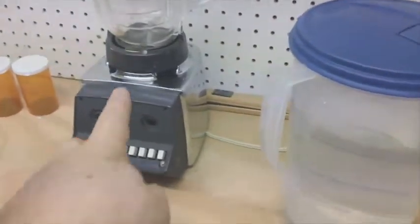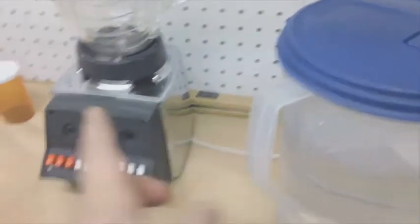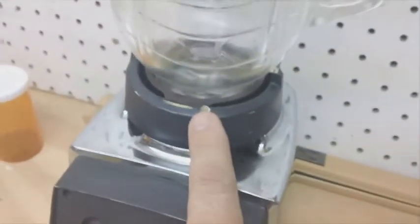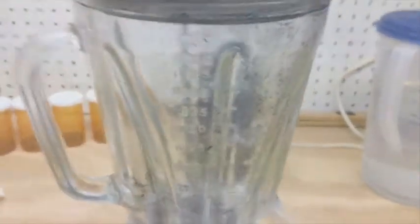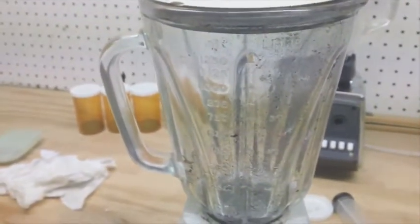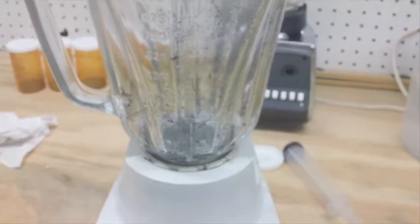The one in the back — I added an oiler to it so I can oil the bearing through that little hole right there. You can see it, and it has a metal base in it. I'm only looking at blenders that have a glass bowl, because obviously if the plastic is affected by the acetone, a newer blender won't work — it will affect the plastic.